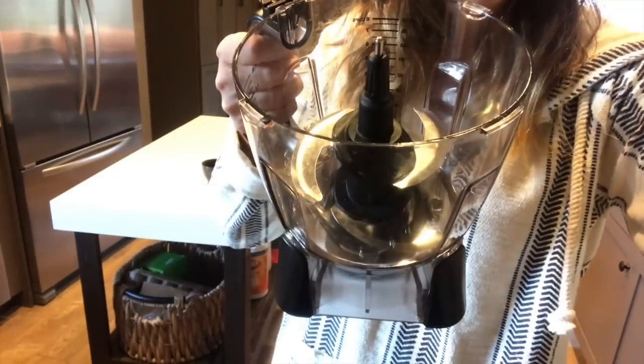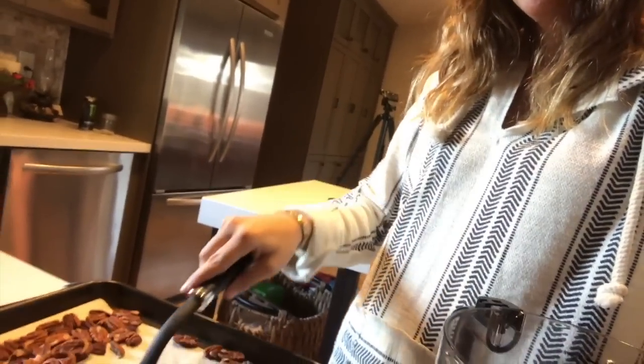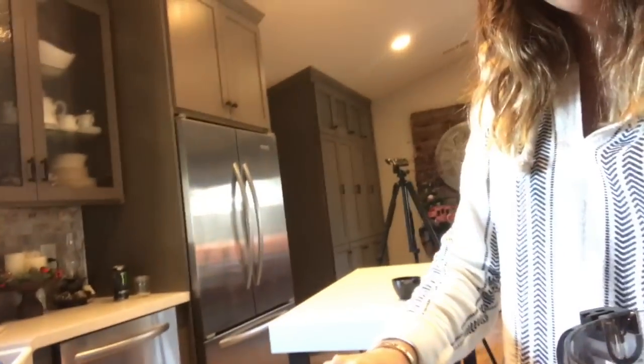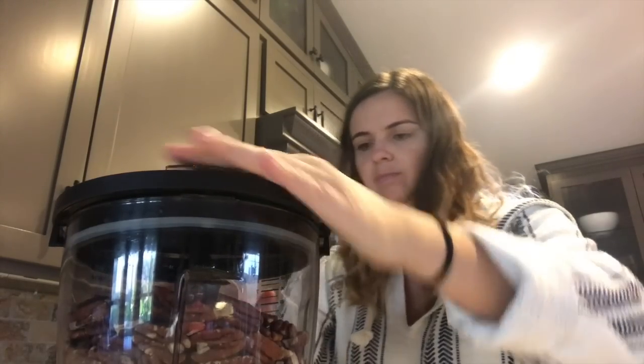All right, so I am using a Ninja blender — the more bowl-styled one with the metal blender. You're gonna want to get something like this so you can scoop them up, because they are gonna be pretty darn hot. On this particular blender I click puree.